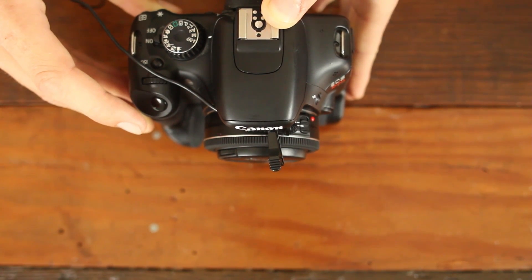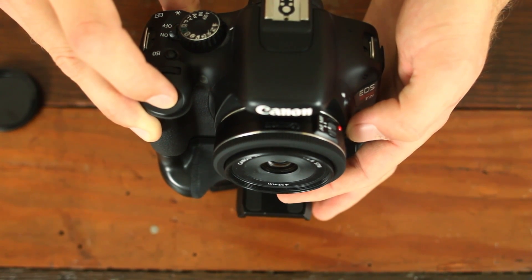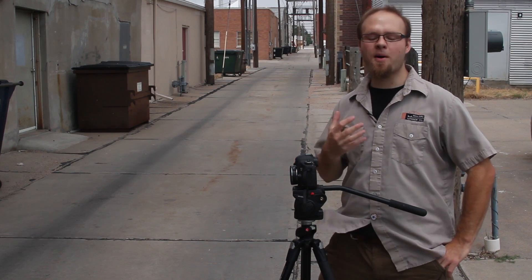The Canon 40mm f2.8 lens does in fact have full-time manual focus, but it's implemented in a strange way. Normally with full-time manual focus lenses you're able to have the lens set to autofocus and still control the focal point using the focusing ring. With the Canon 40mm f2.8, instead you have to half-press the shutter button before you can have access to control over the focus point. This is a strange implementation of full-time manual focus, but it is available if that's a feature you're interested in.